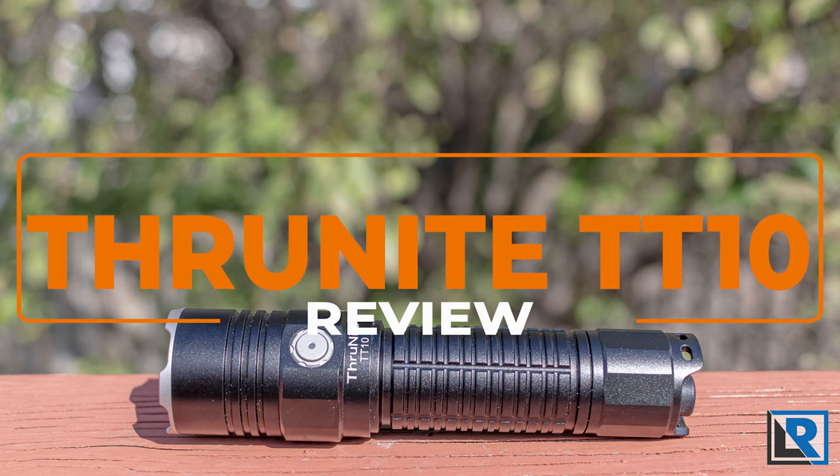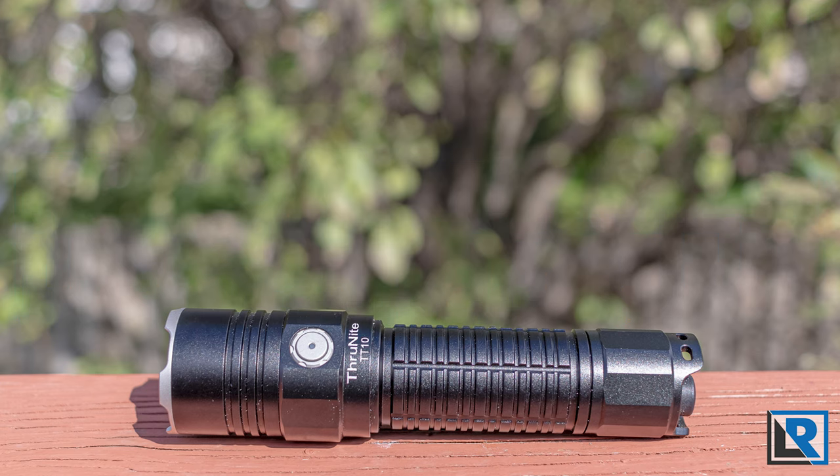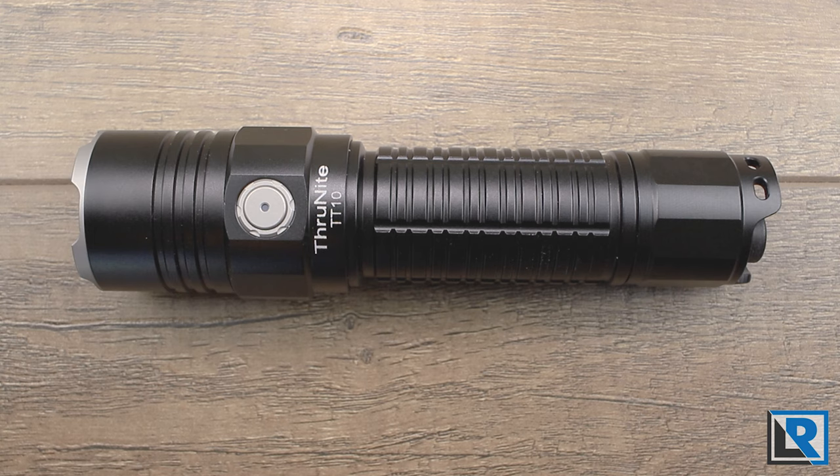Today I have a review of the ThruNight TT10, a tactical light using the Cree XHP 70.2 LED, a 21700 battery, and onboard micro USB charging. Thanks to ThruNight for sending this to me to take a look at. Let's dive in and see what it's all about.